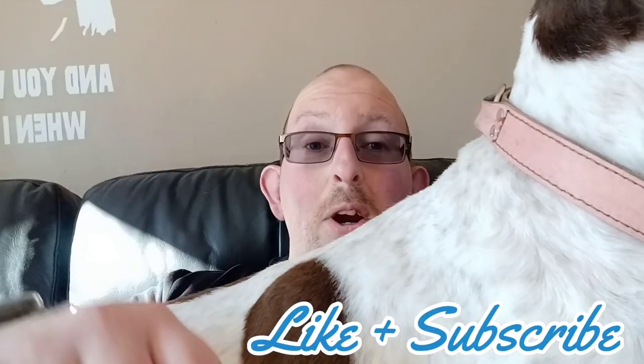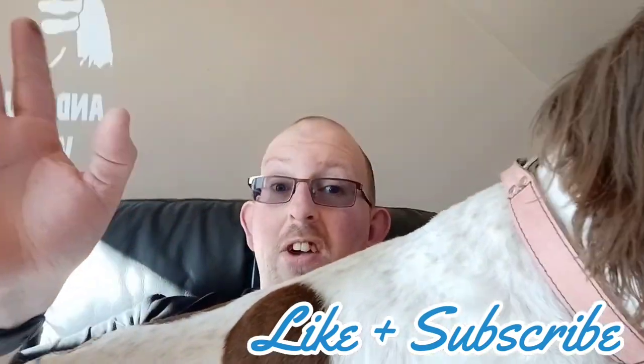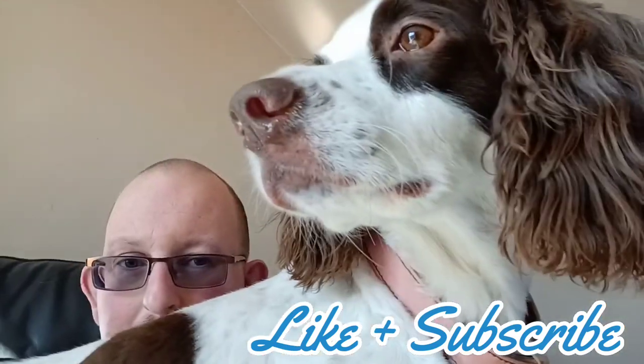Hey everybody, welcome back to the channel, hope you're all good. It's springtime, the sun is out, so it's time for a bit of spring cleaning — not just in the house but for your finances and your mind. There's a lot going on at the moment and it's getting a bit bad, but don't panic everybody, we can sort it out together.